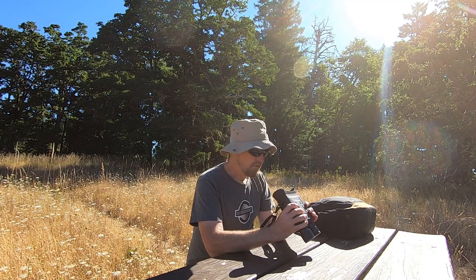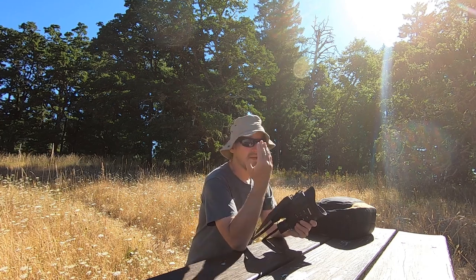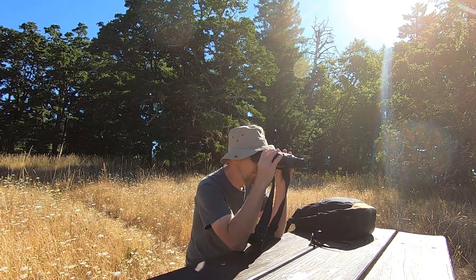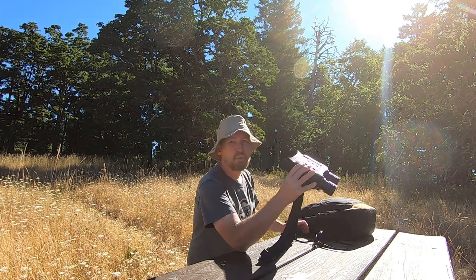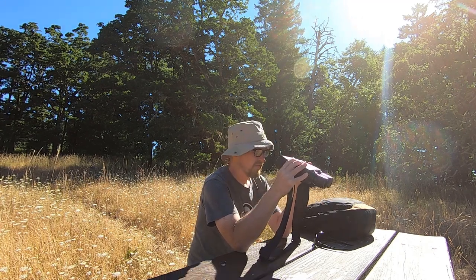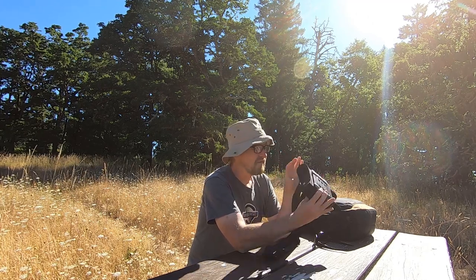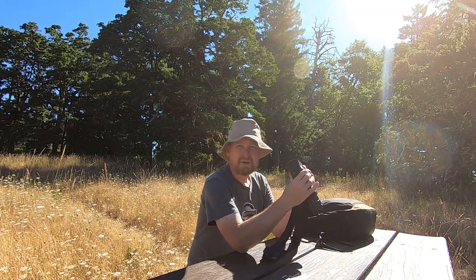The struggle I run into is that there's no diopter adjustment, and I cannot see things that are up close — I need reading glasses to see things up close. I pull this up to my eyes all the way, and even if I get the image in focus, I can't get my eyes to focus on that image. The only way I can really get a good look is to put my reading glasses on. With this kind of viewfinder screen, maybe it's just not possible to build in some kind of diopter adjustment.